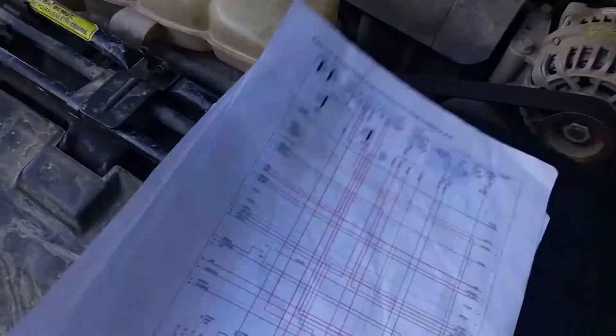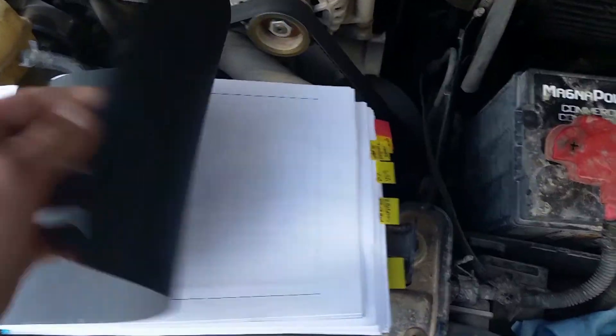It also helps to have some diagrams printed out and a reference book — as you can see, I dog-eared a few pages and had a couple of issues already. On my 2002, there's one connector that's affixed right here.